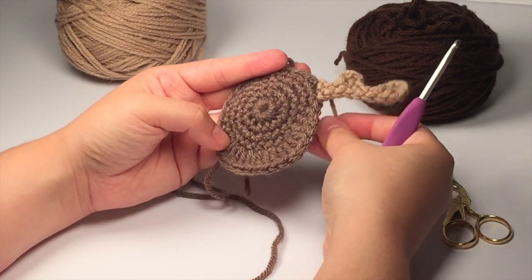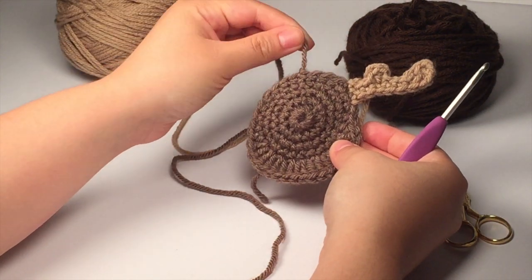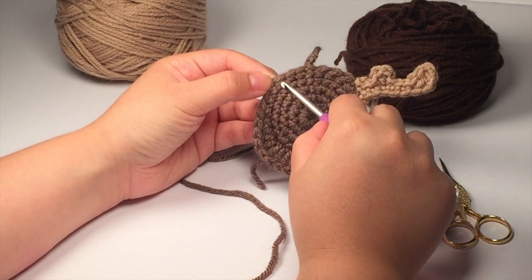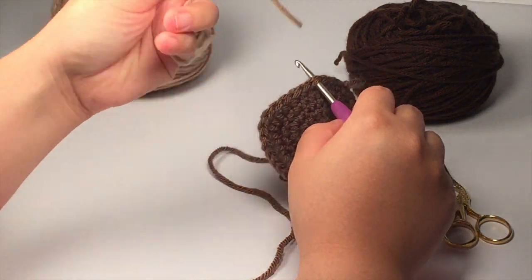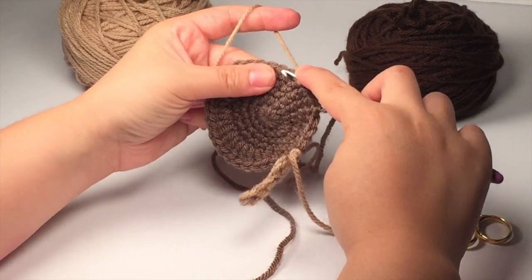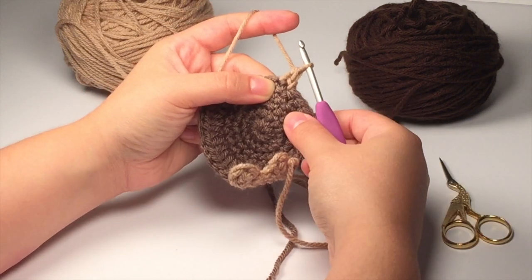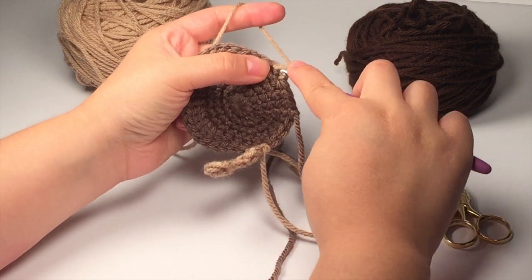This is how your antler should be looking. We're going to be doing the same thing on the left side of the head — find where you joined the head and count four spaces to the left, and that's where we're going to be attaching the tan colored yarn. Go ahead and attach the tan color, chain up one to secure it, insert your hook into the next stitch over, pull up a loop, yarn over, pull through one loop, yarn over and pull through two loops. That's the first foundation single crochet, so go ahead and make five more for a total of six.